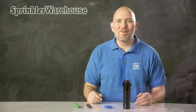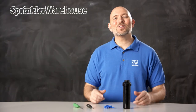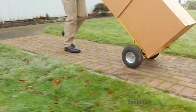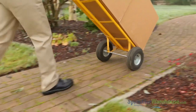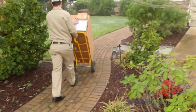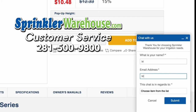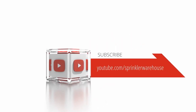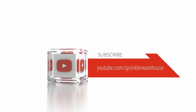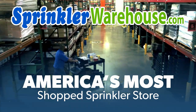And that is the 3504 PC rotor by Rainbird. Order some 3504s today on sprinklerwarehouse.com. Remember, Sprinkler Warehouse has everything you need to make your trees, lawn, flower beds, and gardens lush and beautiful. Questions? Chat with one of our incredible customer service agents on sprinklerwarehouse.com — they really do know their stuff and they'll get you squared away. Subscribe to our YouTube channel for helpful tips, tutorials, and general sprinkler instruction. Sprinkler Warehouse, America's most shopped sprinkler store.